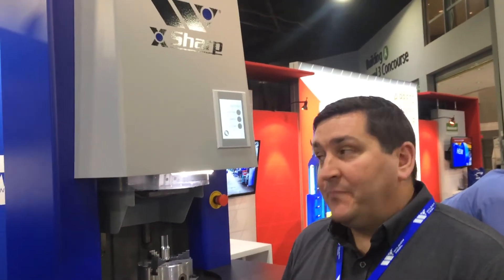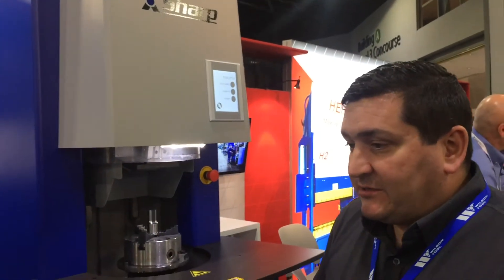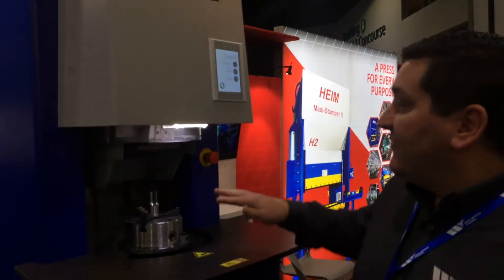This is Jeremy Edson from Wilson Tool, coming to you here with the X-Sharp grinder we're introducing here at Fabtech. The X-Sharp grinder is designed to allow you to sharpen your tooling while walking away and doing other stuff in your tool room. Here's a quick demonstration of how this operates.